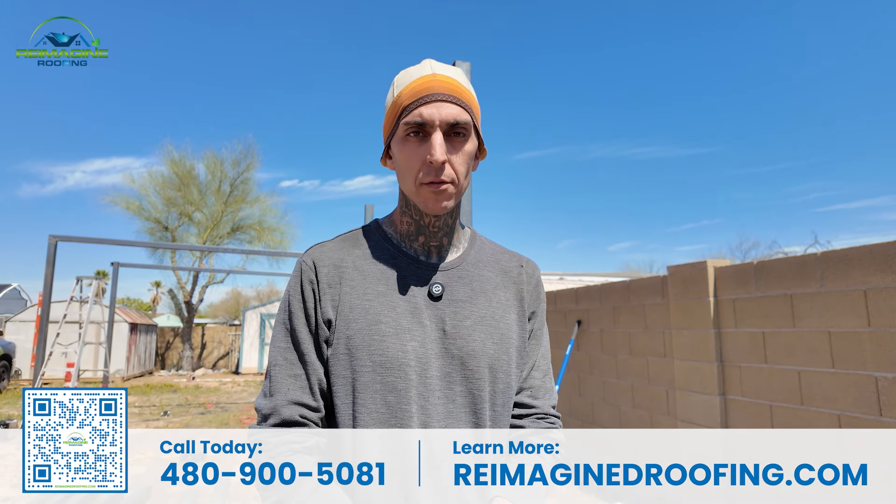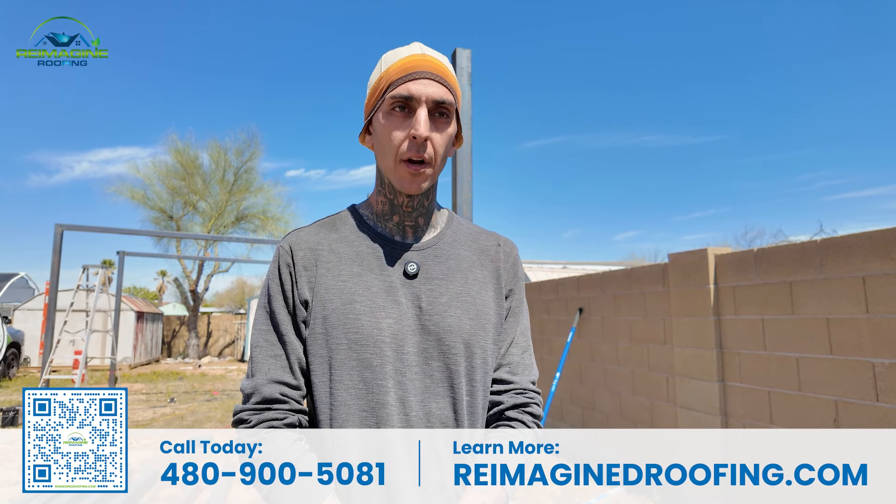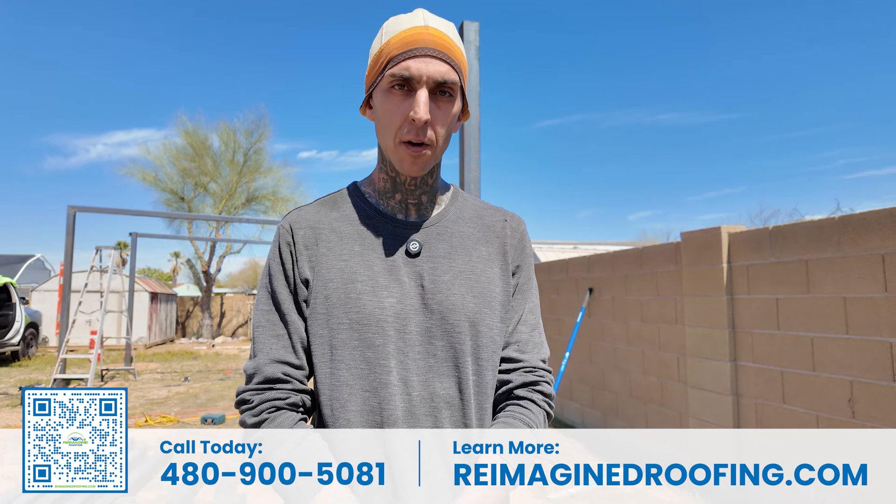Being proud of the work you do. Seeing it from the ground — the work it takes to build it up — and then the finished product when it's done, to see how much time and effort went into that. It's very rewarding.